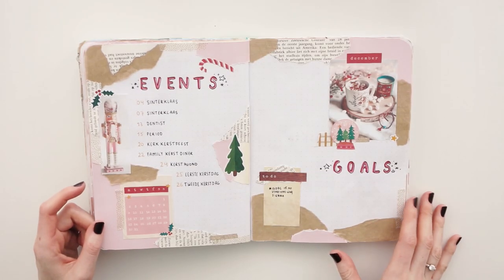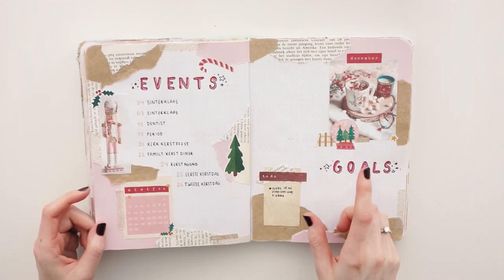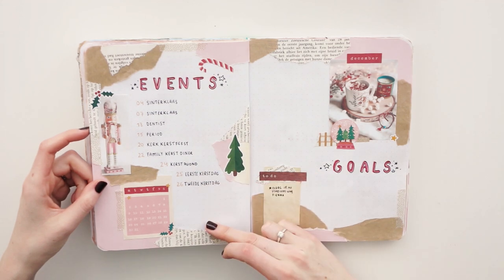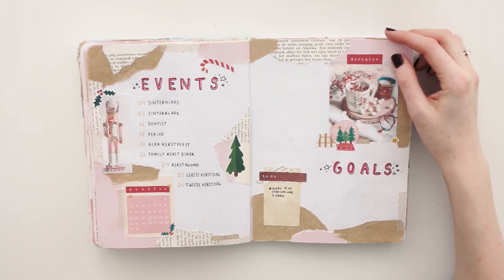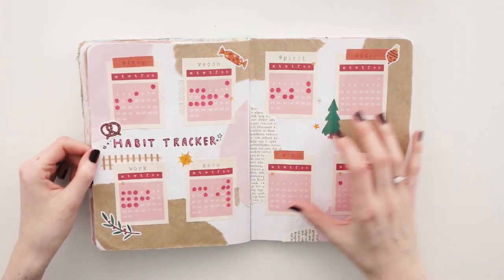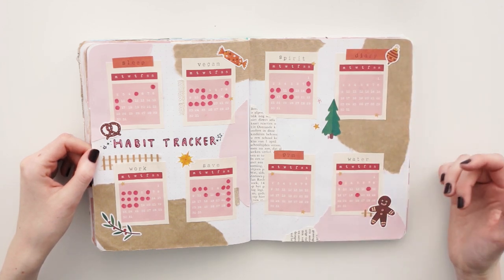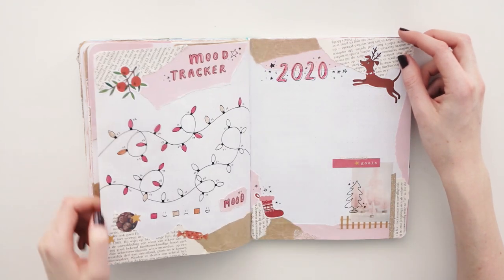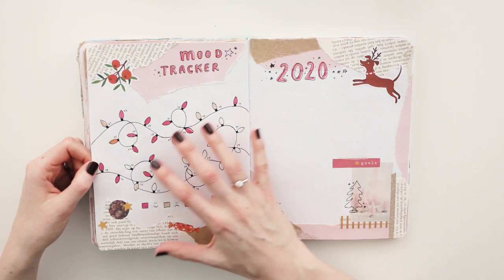We are now in December, the last month I'll be showing you. I have a little calendar of my printable here and I used my own stickers as well as some images from Pinterest. I have a big calendar or events overview, because in December it is always very busy. I didn't fill in my goals, but I did that for the weeklies. For my habit tracker I kept the same idea — I printed multiple calendars of my printable. As you can see, I didn't go to the gym or write in my diary at all. I also love this mood tracker — it is very cute looking when it is all filled in.